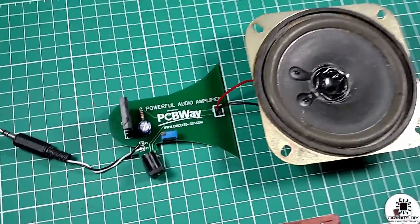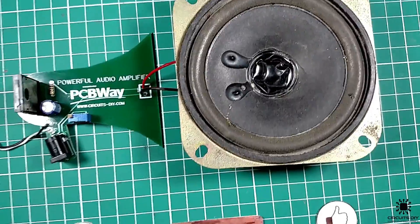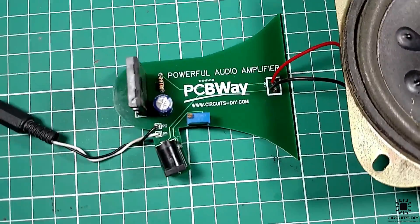Hello, in this tutorial I am going to show you how to make a simple powerful audio amplifier circuit by using the 2SC5200 transistor. So let's get started.